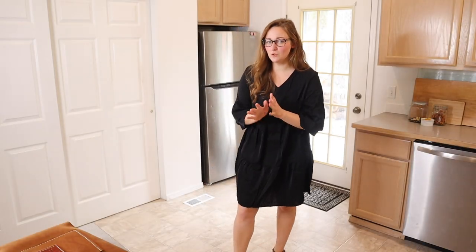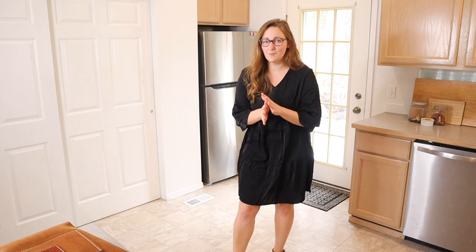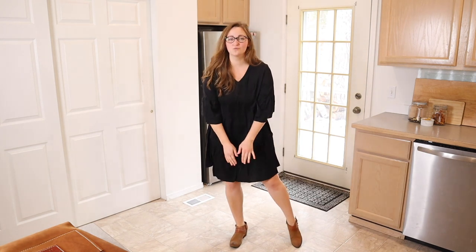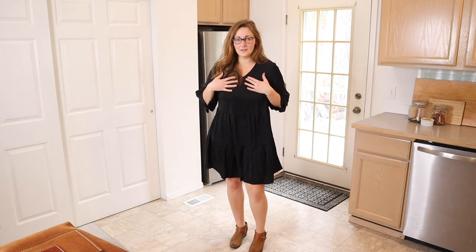I'm gonna go ahead and try this on so you can get an idea of how long it is and what it looks like. I just put this on and wanted to give you a little size reference — I got a size extra large and I'm about five foot seven inches tall. This is about where it hits me, just right above the knee, which is exactly what I was looking for.